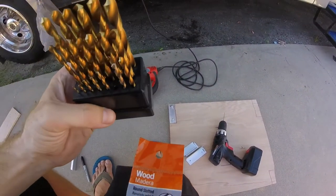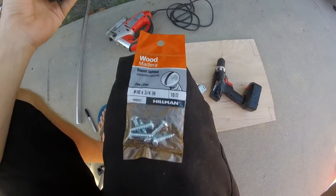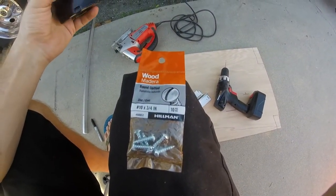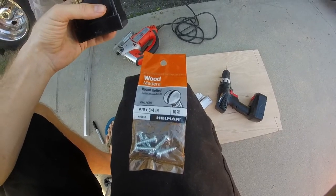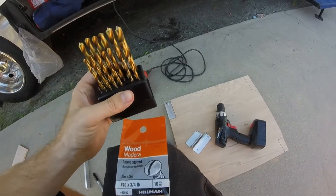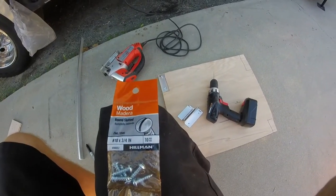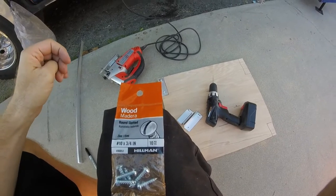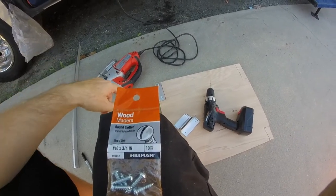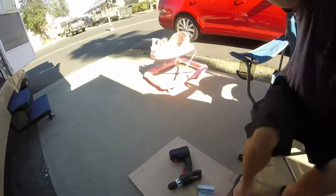To drill through the metal I used 5/32nds so that the number 10 screws would go through without having to thread through the metal. To drill into the wood I'm using 9/64ths so the number 10 screws can go in without splitting the wood and still have a tight grip. I drilled that side already, now I'm going to drill the other ones.